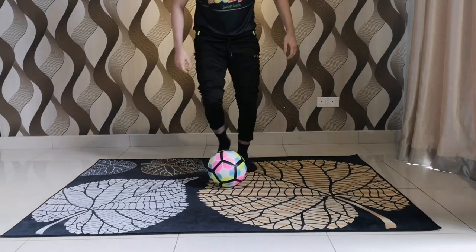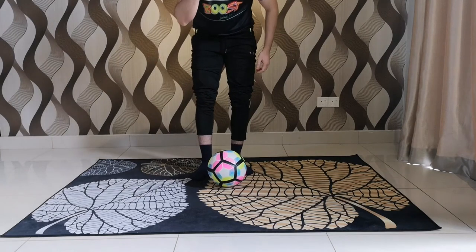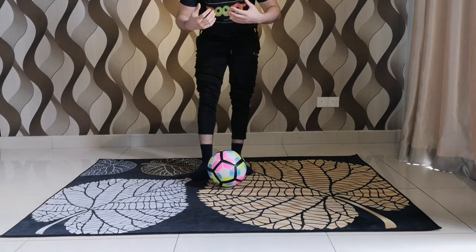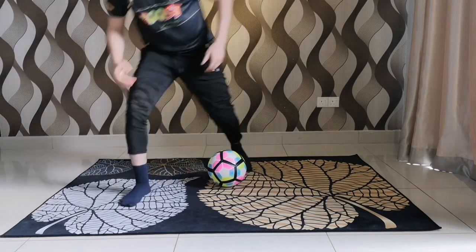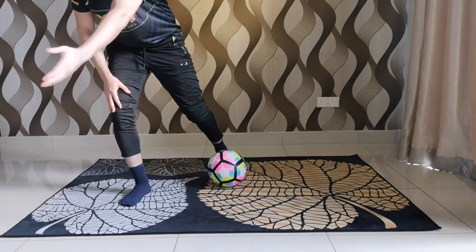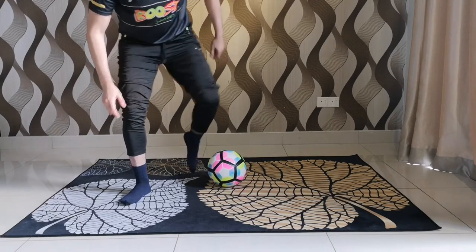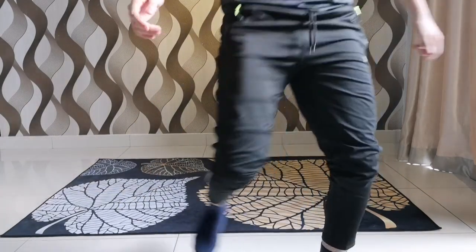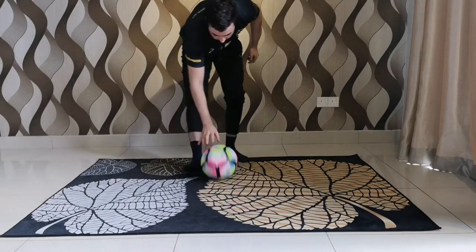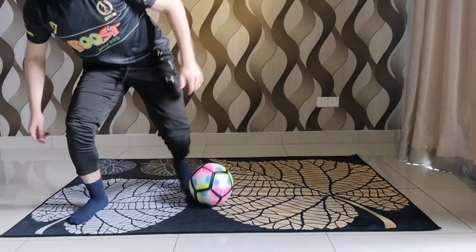The reason we are making the fake step is to send the defender to this side. As we know, the defender always follows the attacker's body, not the ball. So we're gonna take this step to make him move to this side, so we're gonna have more space here to use. We're gonna speed up into that space and beat the defender. So the outcome of this will look like: step and speed up.